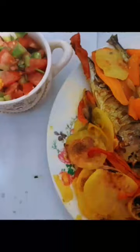Put the chopped vegetables in a circular tray, then stuff the mackerel with parsley, put it in the tray, and brush it with the sauce. Put the tray in the oven for 30 minutes at 180 degrees.